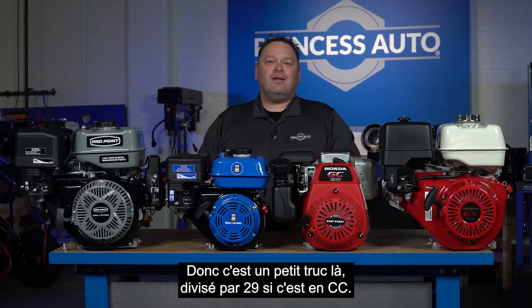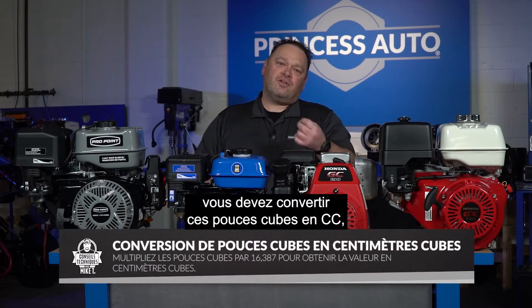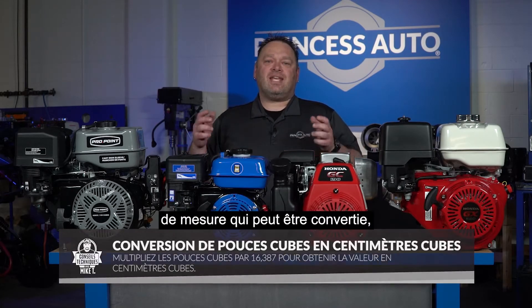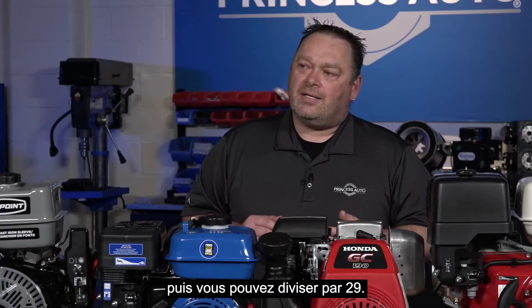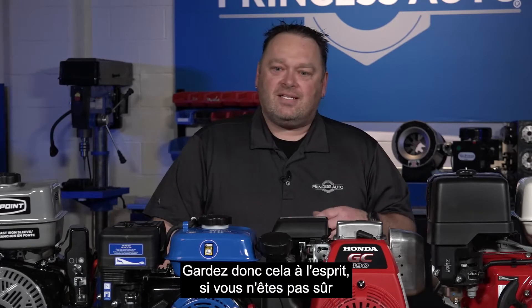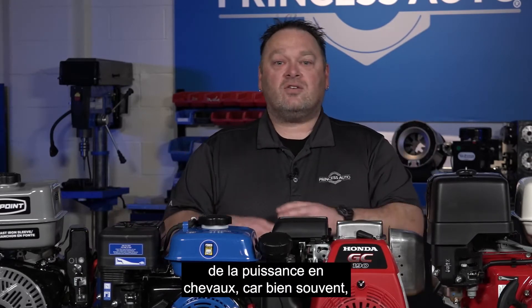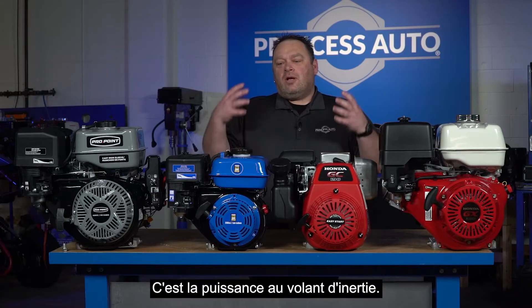So divide by 29 if it's in CC. If it's in cubic inches, you'd have to convert cubic inches to CC first — that conversion can be done — and then divide by 29. Keep that in mind if you're unsure of the horsepower rating, because quite often they're not listed on the engines anymore.